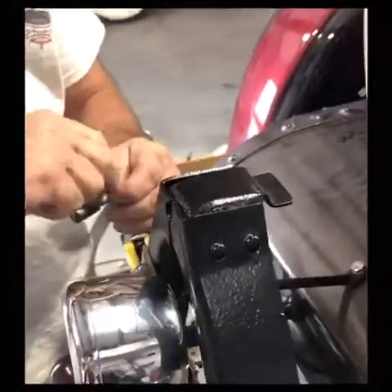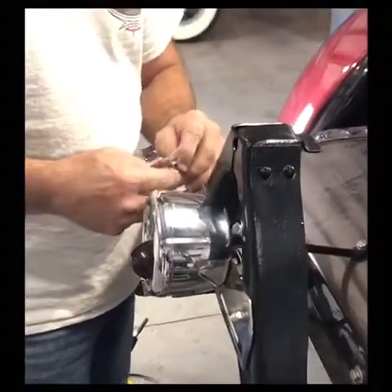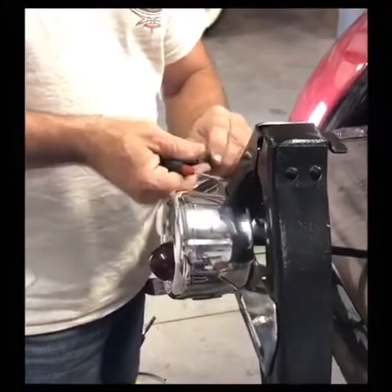A lot of times I'm doing this, I will solder these ends where they're solid. Makes a better joint, but I don't really need to do it on this.